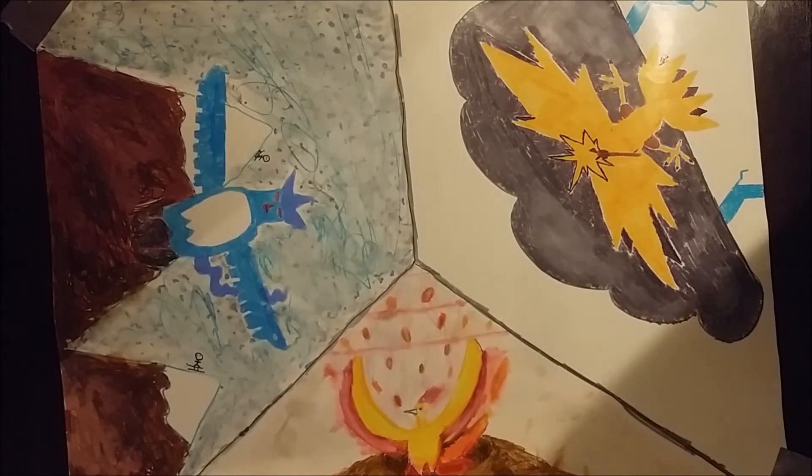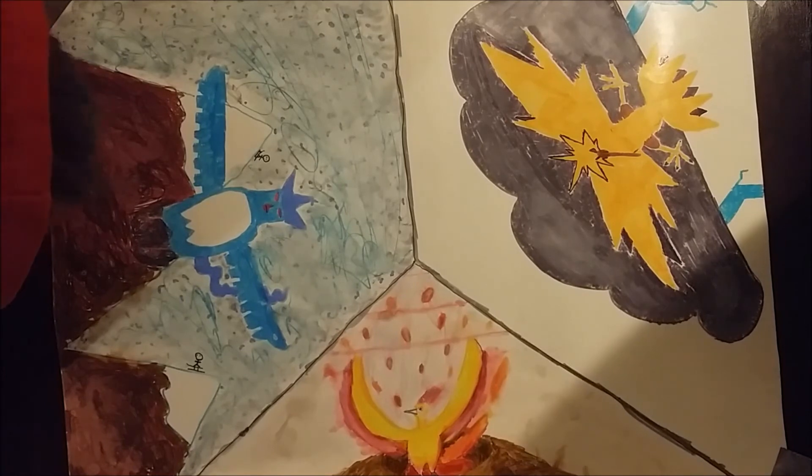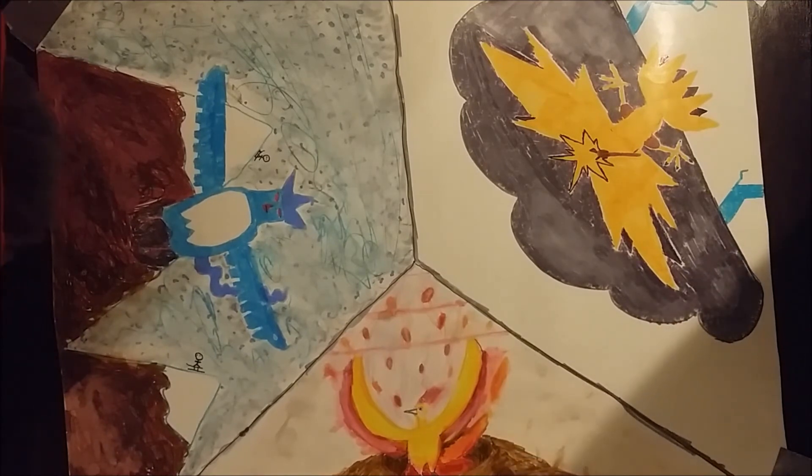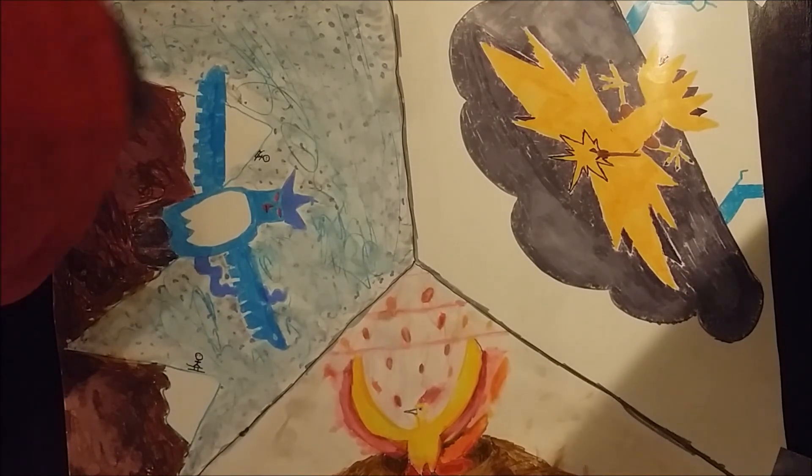This is our finished speed draw — speed marker thing. Pretty awesome, got some nice swag here. The Zapdos was probably the best. We'll post high-resolution pictures in the description below. Yeah, so if you want to see it better, just click the link. And subscribe for more.